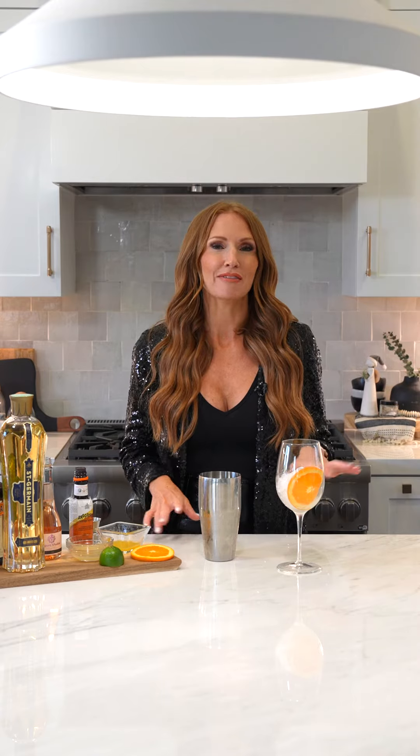Hey everybody, happy Friday and welcome to a special episode of Cocktails with Cooper. With tomorrow being New Year's Eve, I have the perfect cocktail to serve at your get-together that your guests will love and will keep with the champagne or rosé theme.